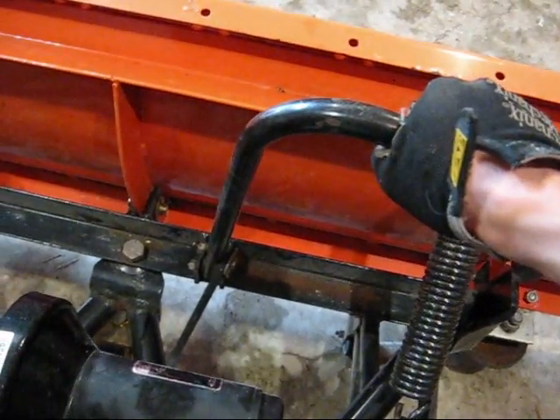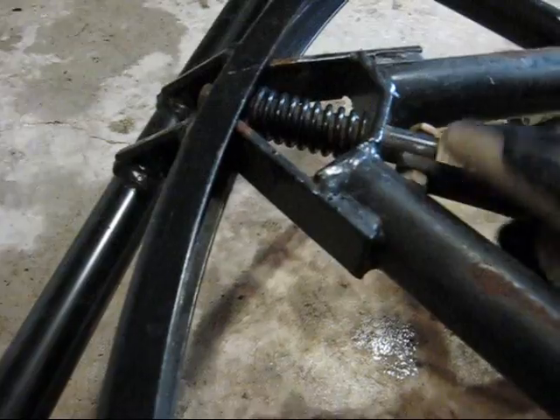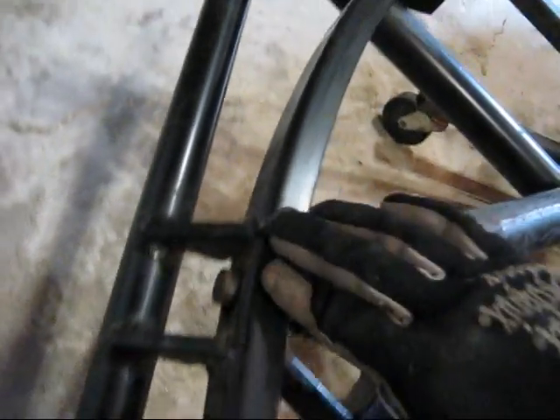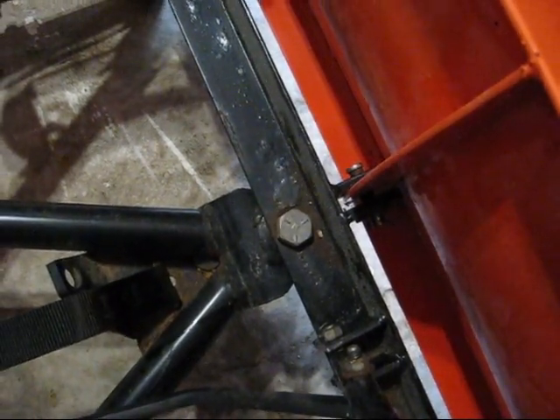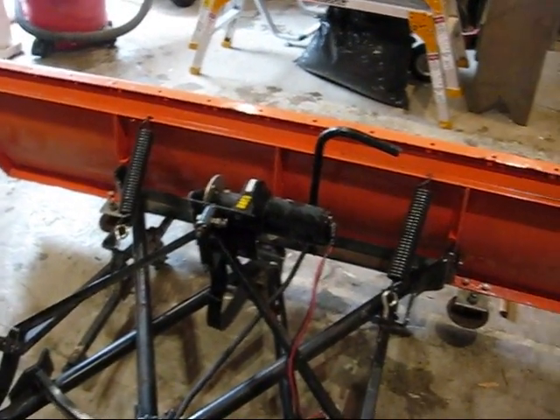This here is the actual handle that allows you to pivot the blade. It pivots on a bolt and is connected to a rod that bolts into a piece of round metal, which goes through a hole in a piece of channel. This channel has three holes — one up here, one back here, and one in the middle. You push the handle forward, that pulls the rod out of the hole, and allows you to slide it back and forth in the channel to select your position. This plow only has electric up and down, but it's no big deal to hop out and adjust left and right when necessary.